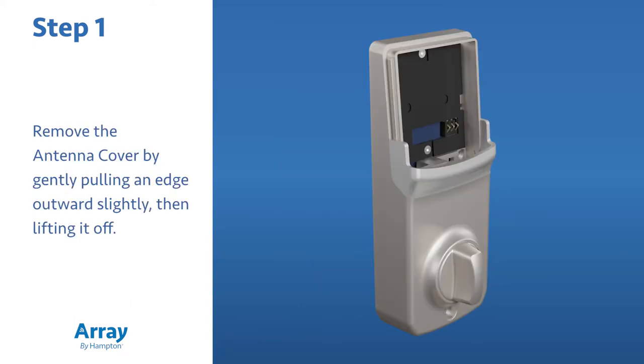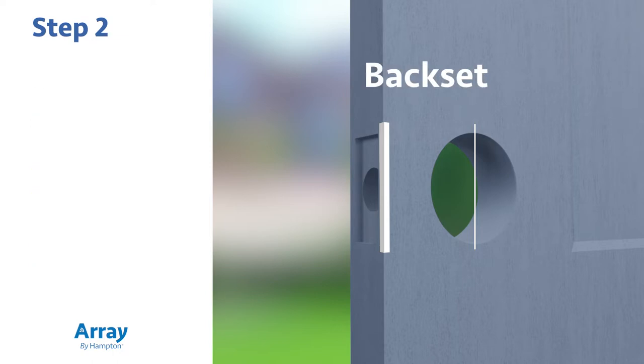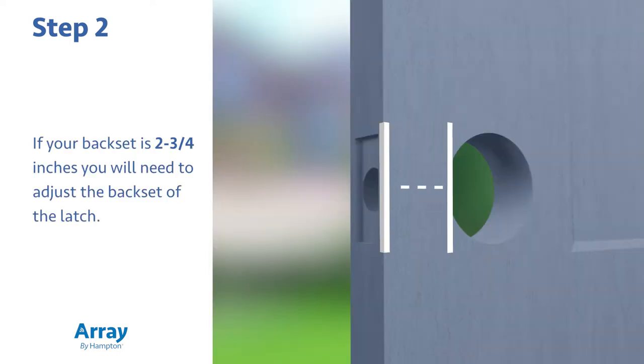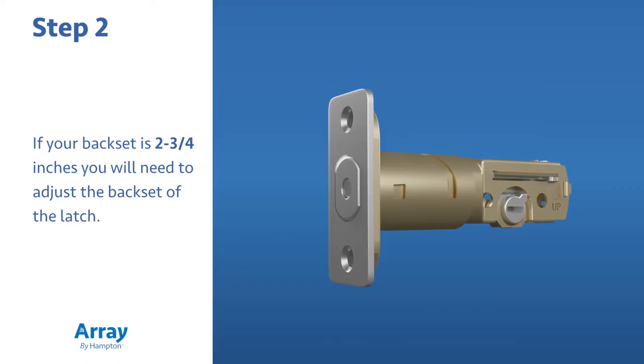Remove the antenna cover by gently pulling an edge outward slightly, then lifting it off. Measure the distance from the door edge to the center of the hole on the face of the door — this is called the backset. If the distance is two and three eighths inches, you can use the latch as it is out of the box. If your backset is two and three quarters inches, you will need to adjust the backset of the latch.